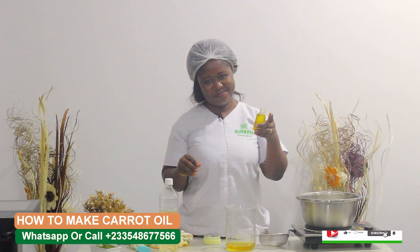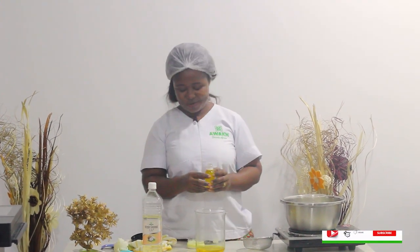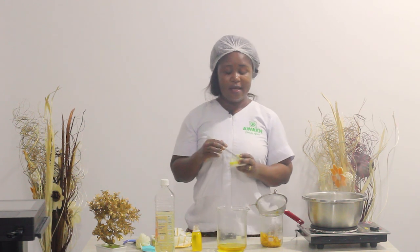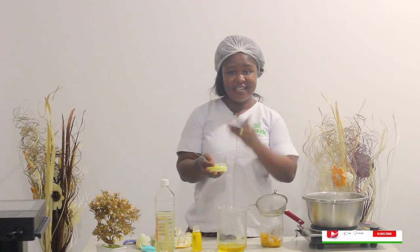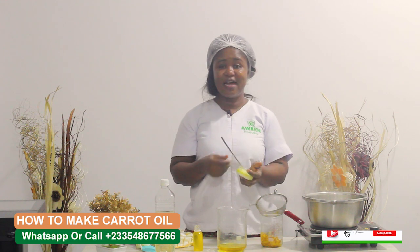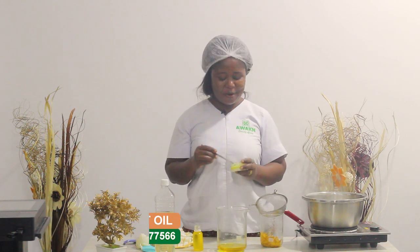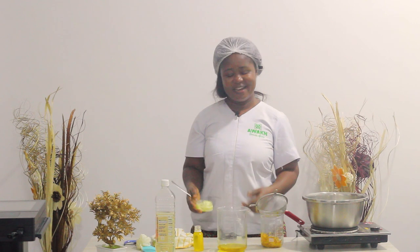Can you see that? This is our carrot oil — we used coconut oil to extract it. When it comes to skincare, I always say if you can apply it to your skin, you should be able to eat it. You can rub it on your skin, add it to your cream, and it has a lot of purposes. If you are into product making, remember to do your own carrot oil and add it for that amazing nourishing effect. Thank you, and it's only Awaken Beauty TV that you get homemade recipes like this.